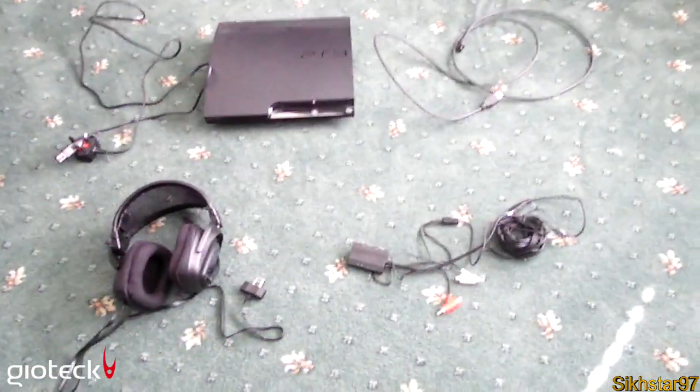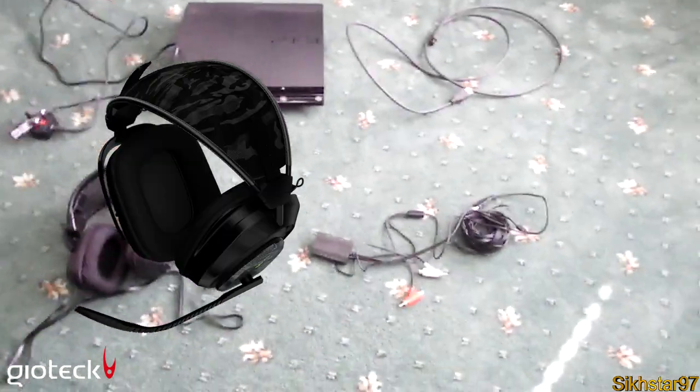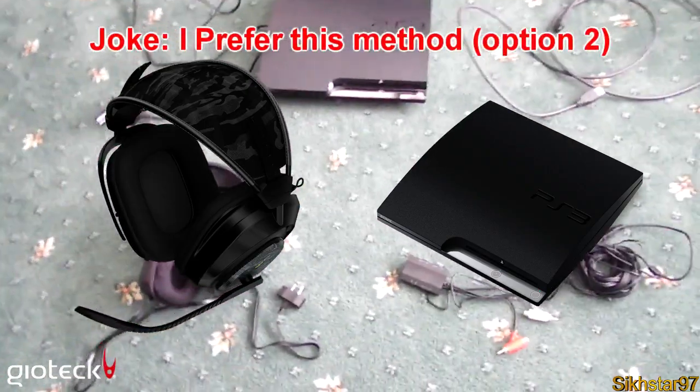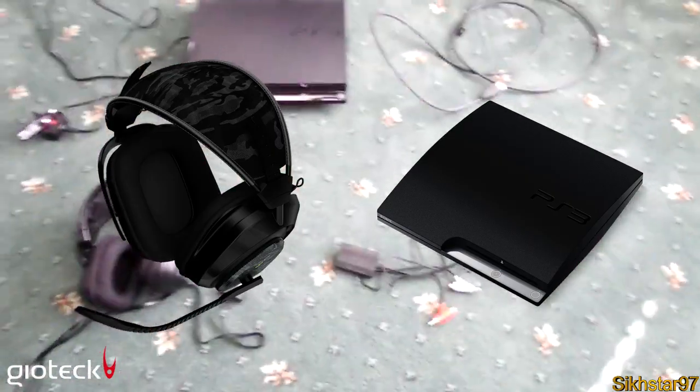Hello, today I'm going to be showing you how to connect your Gioteck EX-05 headset to your PlayStation 3 if you don't have an AV cable. This is the better way, but there's another way if you didn't have that AV cable which came with it and you might have lost it or something.